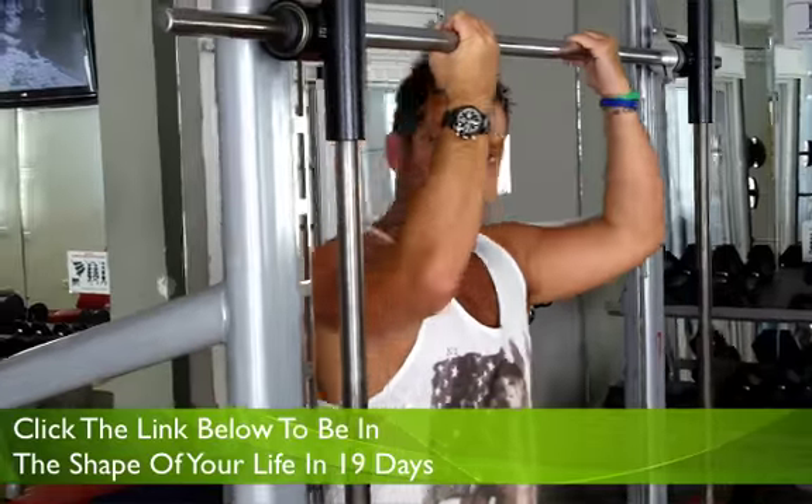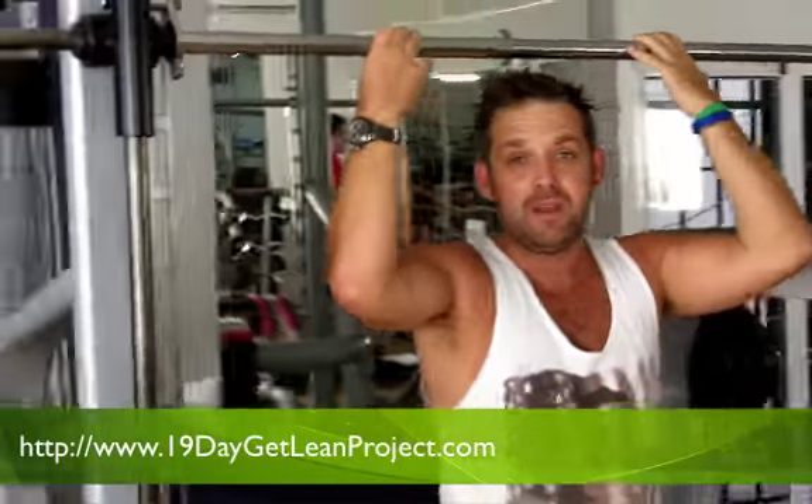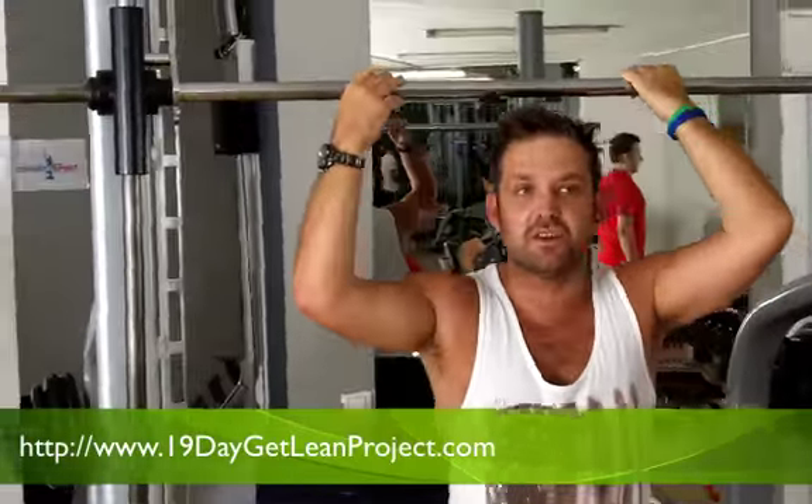I'm going to use the underhand grip. The reason I've chosen the underhand grip is because it works the biceps a little bit more, so it's a little bit easier. The chin-up is one of the best exercises you can do.